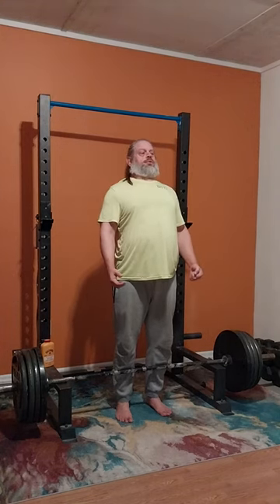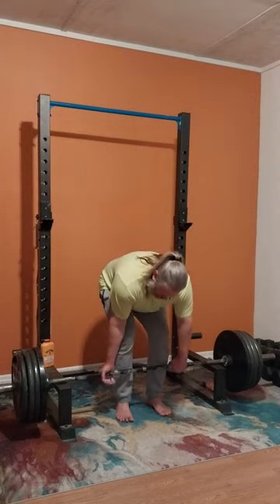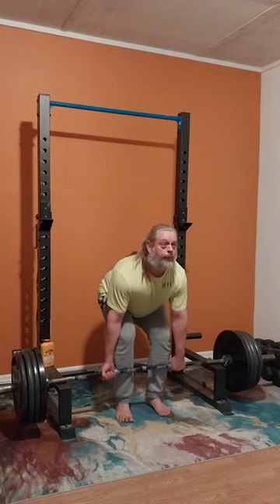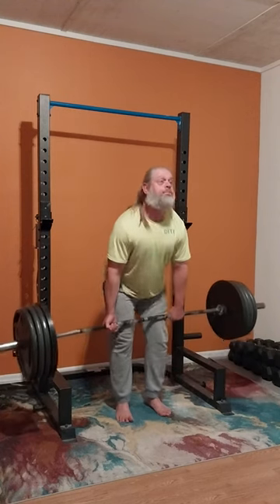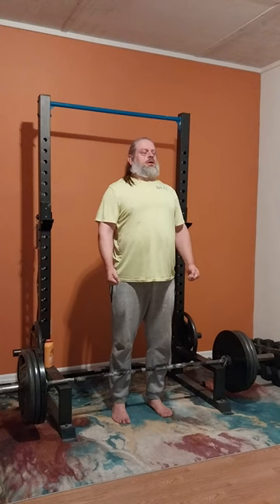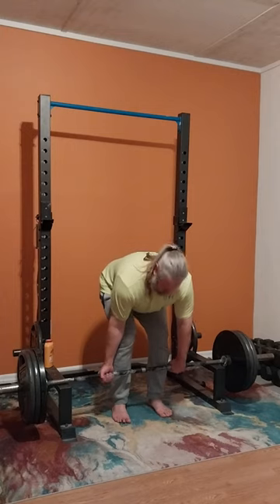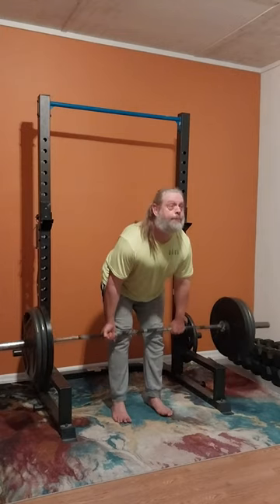Now we're going back down to 405. That's always a good thing when you're heading back down the ladder — it means you might not have been successful but you got there, and now you get to work your way back down. We're back down to 315 already — holy smokes, we are moving right along! 315 on the way down, I think we're gonna get a set of four.